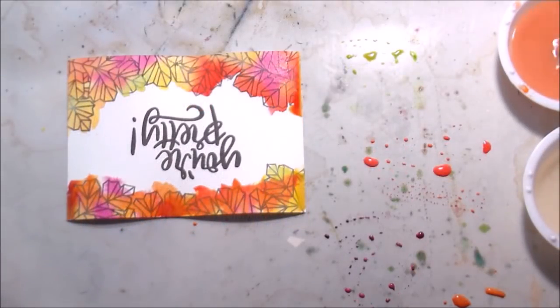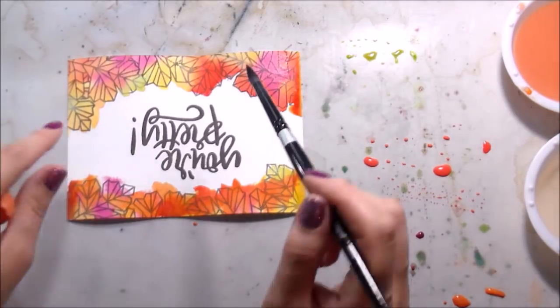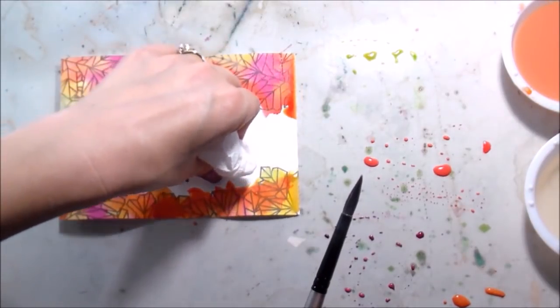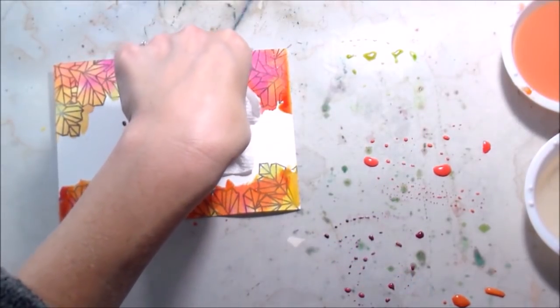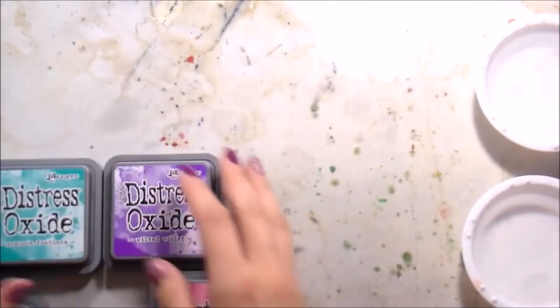The way that you fix that is you go in with clean clear water and just dab the area where that pigment is. Let it pool there for a second, and then go back in with that clean paper towel and blot it up. Most colors will lift even with regular watercolors or Zig Clean Color markers - they lift really well. Distress oxides do too.